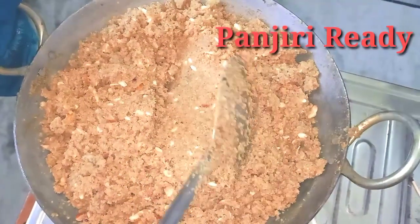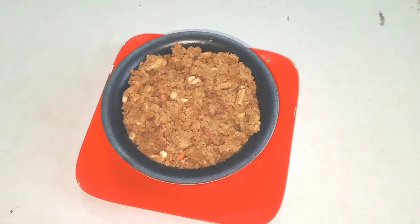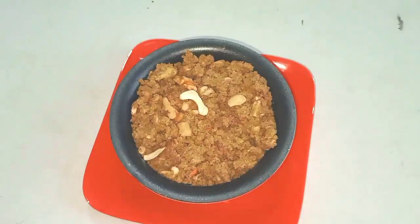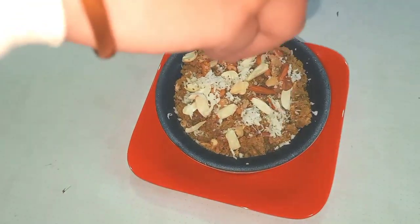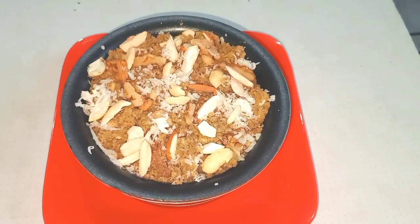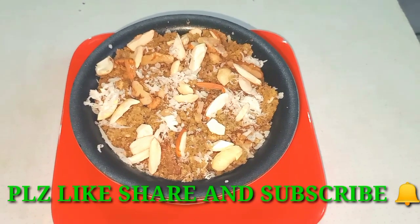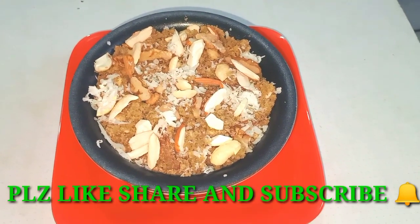Now everything is mixed well. We will put it in the serving bowl and add the dried fruits on top. The winter special Mung Dal Panjiri is ready to serve.